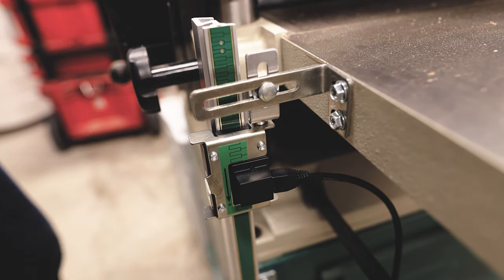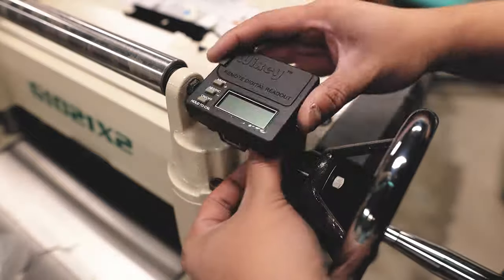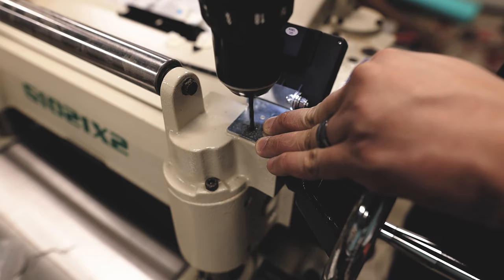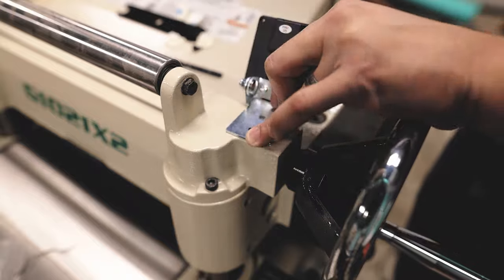Now I'm just connecting the Cat5 cable — you could do that later if you want — but the next part is to figure out where you want the digital readout to be located. I'm placing it here because that's where I'll stand as I adjust the bed height, so I think this is a good location to actually see the digital readout.